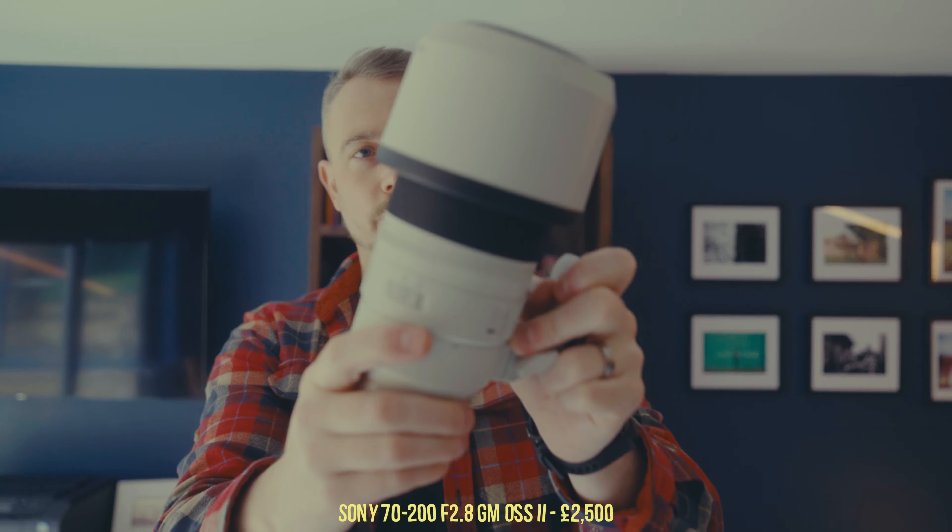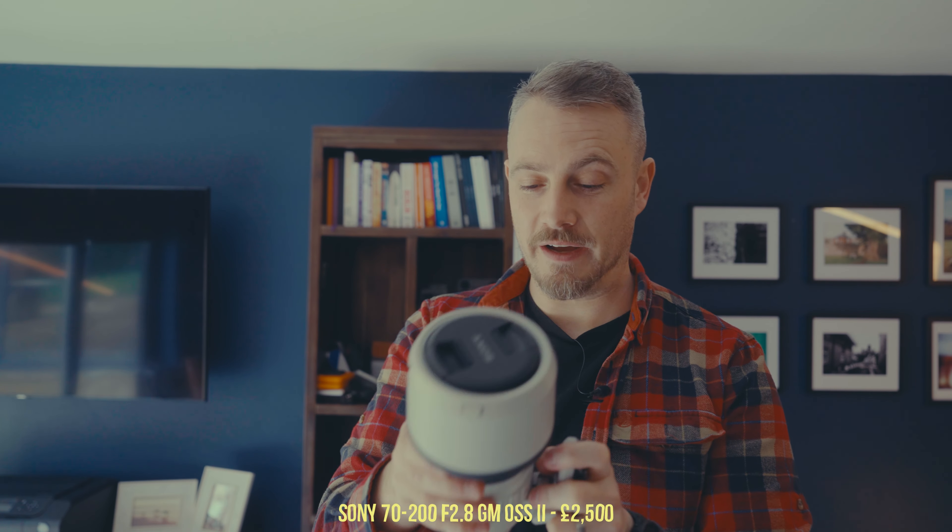Lenses. This is the Sony 70-200mm f/2.8 GM2. It's a beauty of a lens — much smaller than it used to be, though the lens hood makes it a bit longer. When I shot Nikon years ago I always wanted a white lens, and you just look like you know what you're doing with one. This is the newer iteration of the 70-200mm f/2.8 — great, fantastic, fast, much smaller and lighter. Unfortunately I don't use it as much as I'd like to.